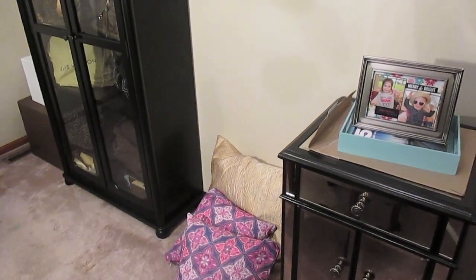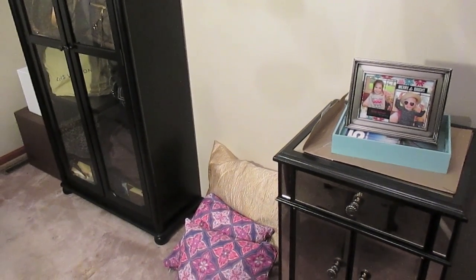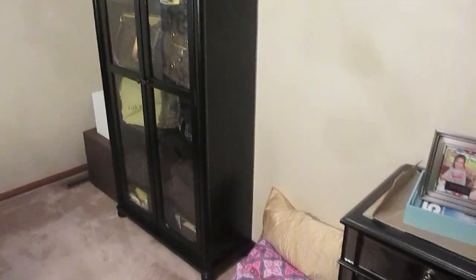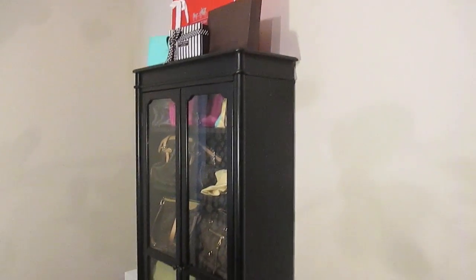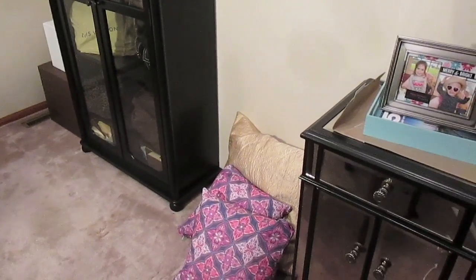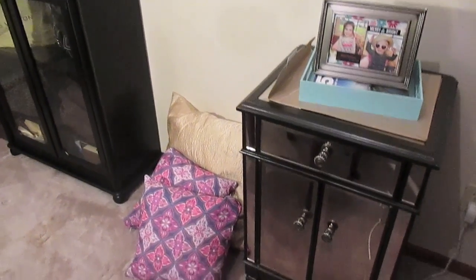Hey guys, this is Di and I wanted to do a quick sneak peek of the purse room. If you've been watching my vlogging channel you've already seen this. But I just did a number of videos sitting here in front of my purse cabinet so I could not wait any longer. There's a lot of renovation stuff because the bathroom right next to my room is being renovated, but I wanted to go ahead and show you at least this side of the room.